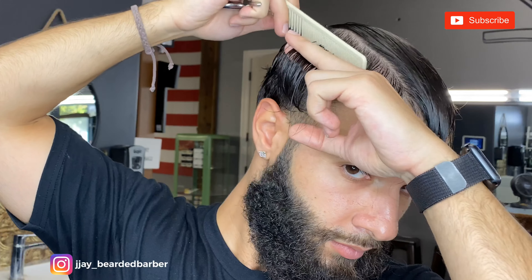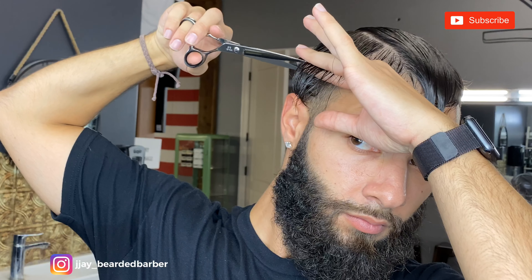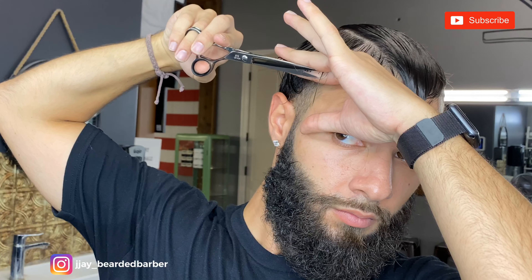Doing the same on this side, pulling it all the way down past my parietal ridge and cutting that. I'm not going to lie, it was hard trying to record this for Instagram and cut my hair at the same time — trying to get the scissors in there where they could be seen, while also trying not to cut my finger. I did actually cut my finger a little bit, wasn't too bad, but I did snip it a little bit.